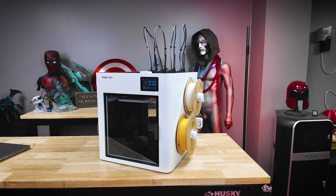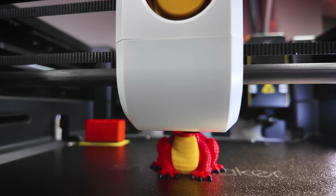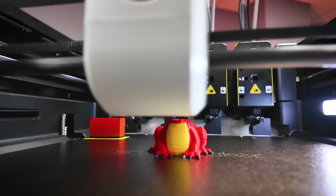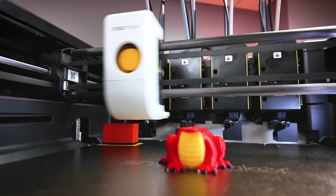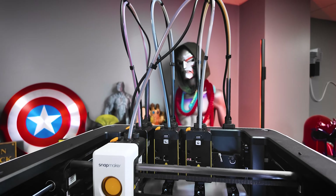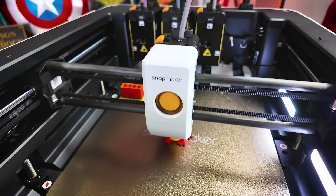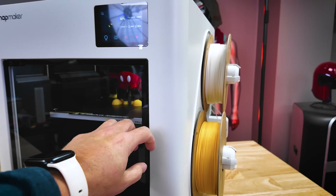What makes the U1 so unique that over 20,000 people decided to back it? It all comes down to what Snapmaker's calling their Snap Swap System — four independent tool heads that help nearly eliminate some of the biggest pain points of multi-color 3D printing, mainly all of the filament waste and the time it takes swapping between colors. There is almost zero purge waste compared to other multi-color 3D printers — really only seen when loading filament for the first time or starting a print job.